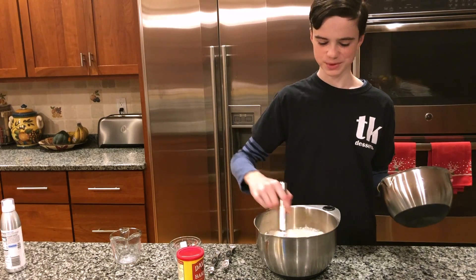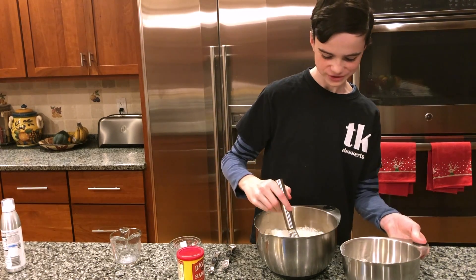You don't want to over-mix or else it'll be too chunky when you eat it, and you probably don't want a chunky pancake.